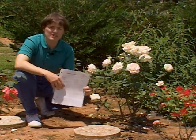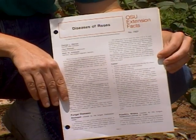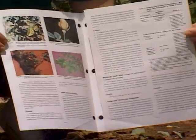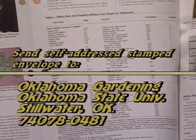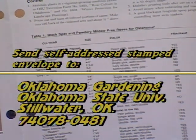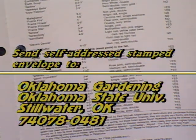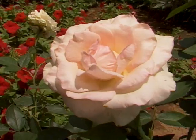OSU has an extension fact sheet on diseases of roses, and it goes into great detail on blackspot control. It has color photos of various rose diseases, and then it has a very complete list of blackspot and powdery mildew-free rose varieties. So if you don't want to have to do a season-long fungicide spray program, this is an option for you. As you can see right here in our example, variety selection really does make a difference in disease resistance.